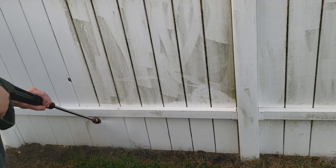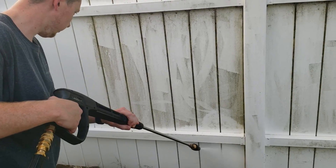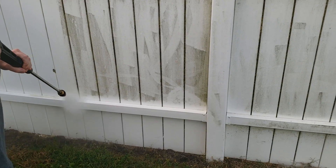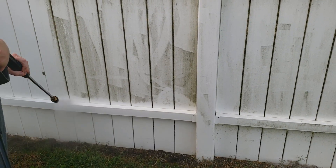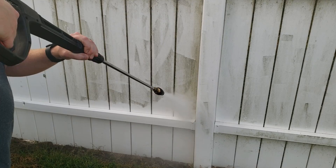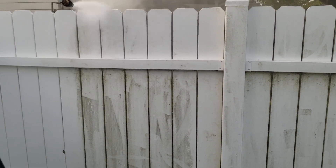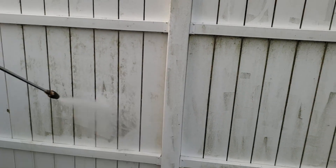See how close he's getting? He could damage that vinyl by being that close. He's having to go back and forth, back and forth to try to make sure he's getting everything, and you can see he's missing some spots on the corner. So that is not very efficient — not very efficient at all. Let's do it the pro way and get this clean.